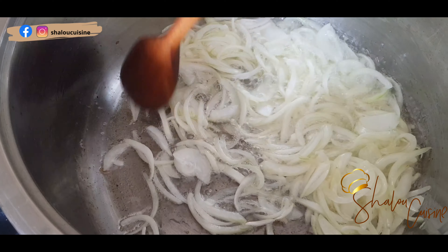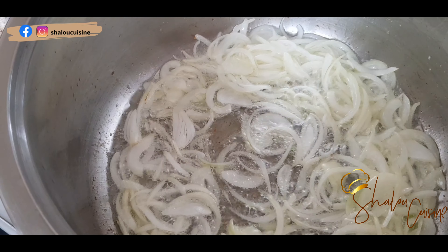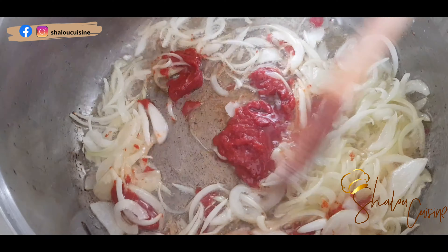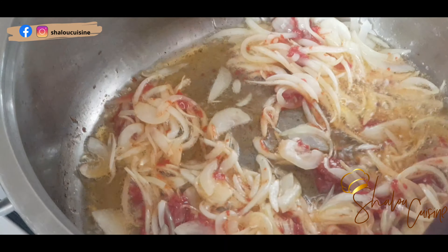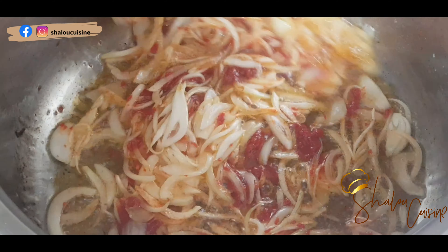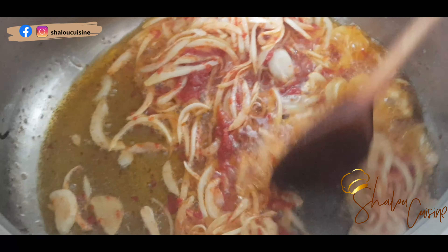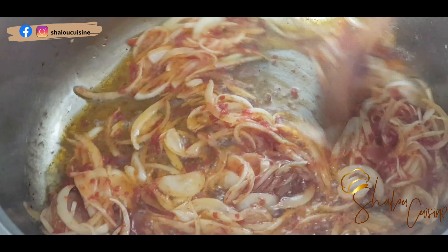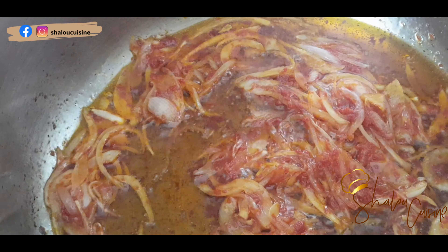So I started by frying my onions and tomato paste. I fried the tomato paste and the onions for around three to four minutes before I added the rest of the ingredients, because the tomato paste is very tangy if not fried for a while. So I fried it to get rid of that tangy taste.